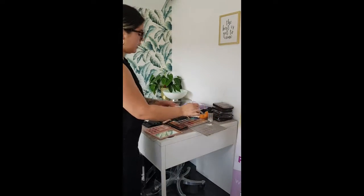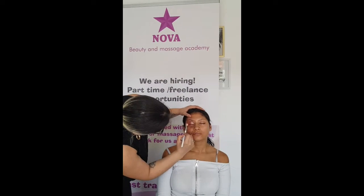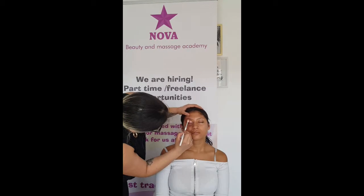I'll go in with that shade and apply it on the outer corner like that. You see how that just brings back the shade that got lost underneath all those colors.